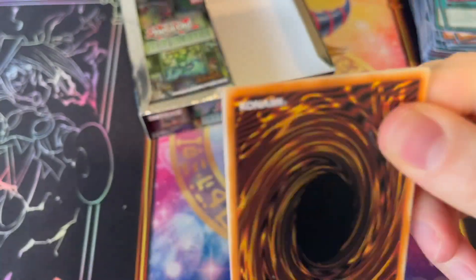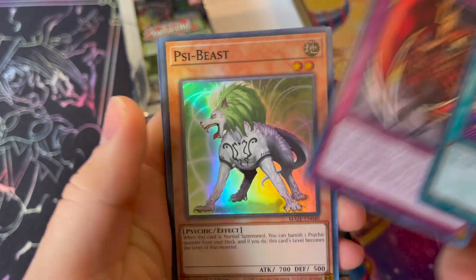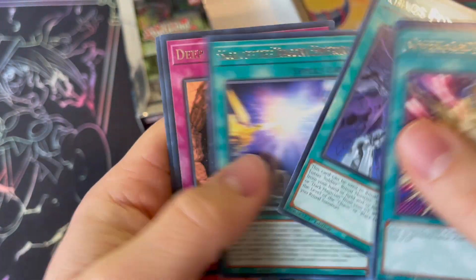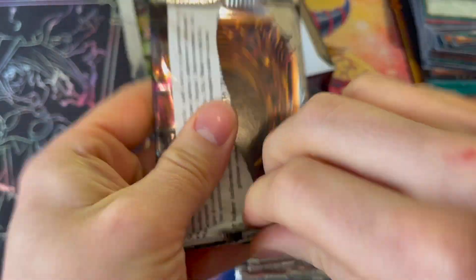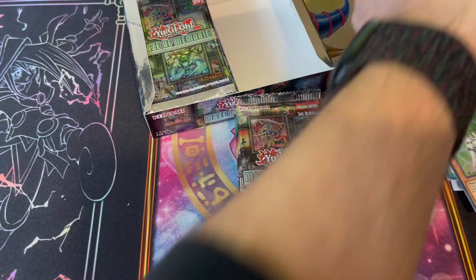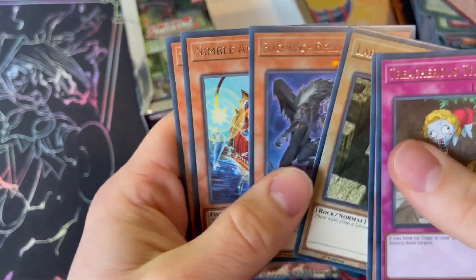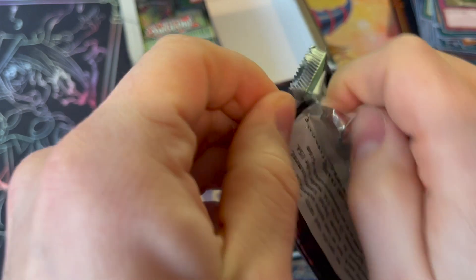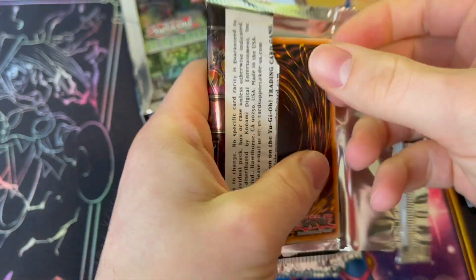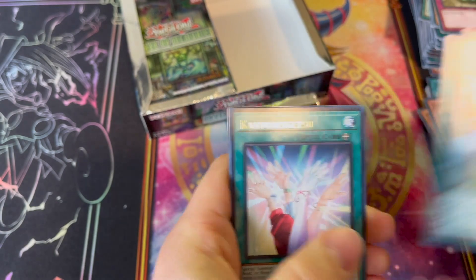Second booster box — reset the clock, reset the money counter. We're back at zero. No Ultra Rares, no Collector's Rares. Overlord Fusion, Prey of the Jiragumo, PSI Beast. What to do with all these commons? I'd honestly give them away, but it's more expensive to ship a bulk common. Treacherous Trap Hole, Photon Orbital, Labyrinth Heavy Tank. This box is starting off slow — typically we start off slow and then pull something to just break the internet. Spellbook of Fate — there's our playset.